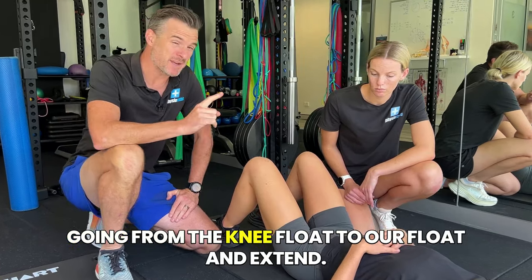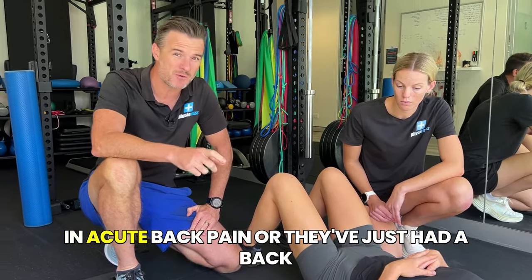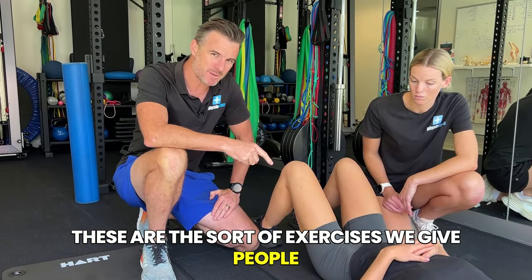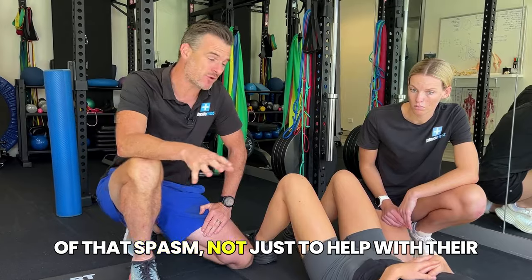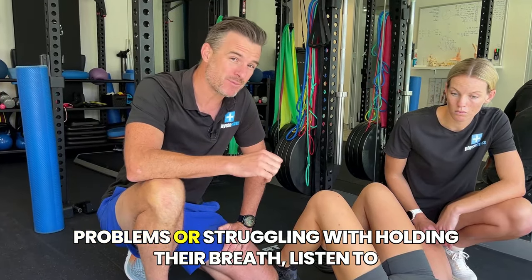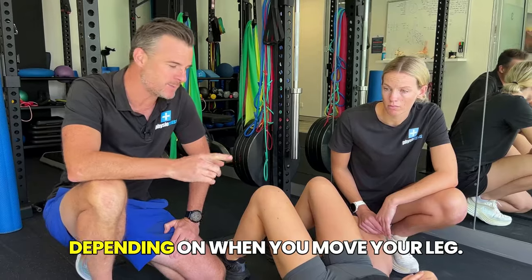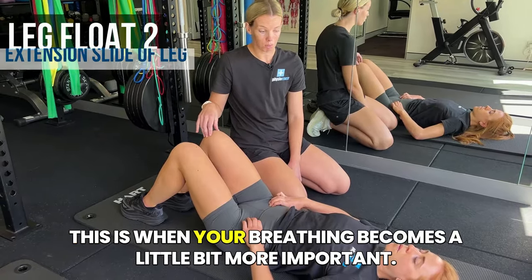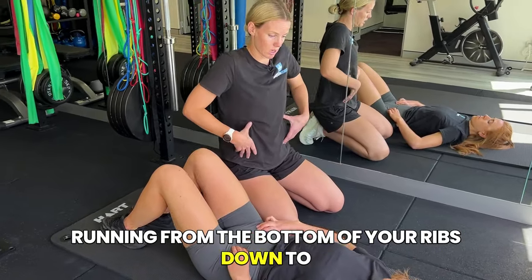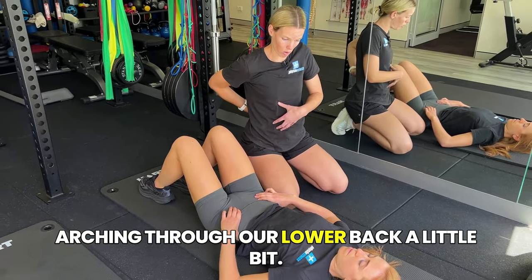The second thing we're going to work on is going from the knee float to float and extend. These exercises are really important for people in acute back pain or who've just had a back injury with a lot of muscle spasm — these are the sort of exercises we give people to reduce that spasm, not just for core basics but to reduce pain. Listen to the cueing on when to breathe in and out, as we want to engage your obliques running from the bottom of your ribs down to your hip bones, making sure we're not flaring through the rib cage and arching through the lower back.